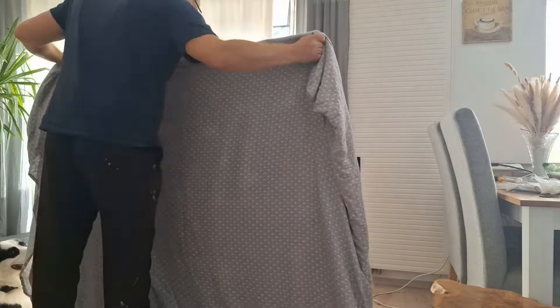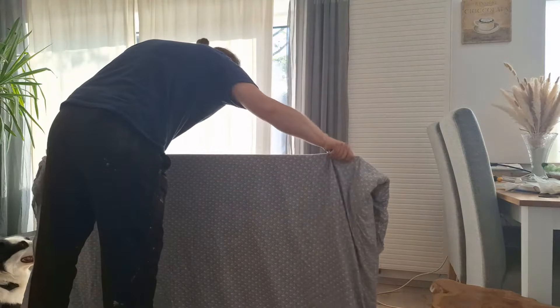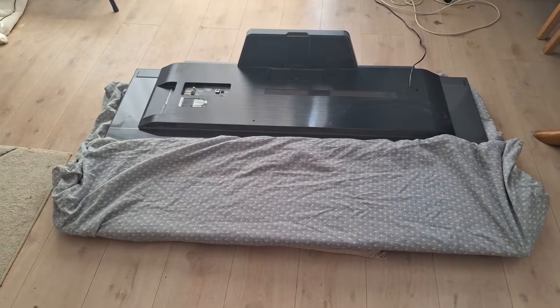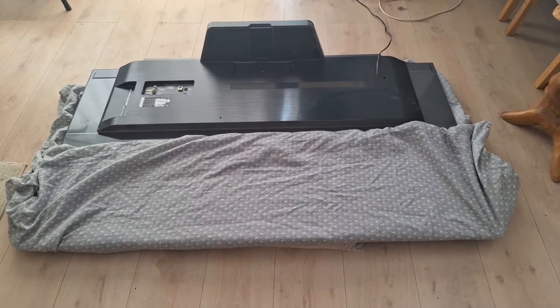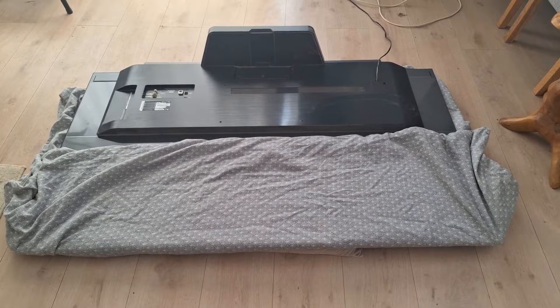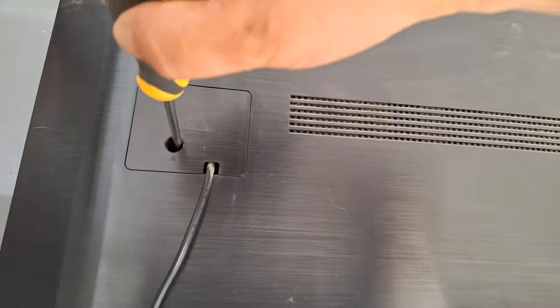Grab a really nice thick blanket to protect the display, because the TV needs to go face-down. Don't be surprised — I've put on my old clothes, as is customary for a handyman. Lay the TV on the blanket and place a pillow under the display so it's really well protected and cushioned. With this setup you can easily access the TV and the screws.